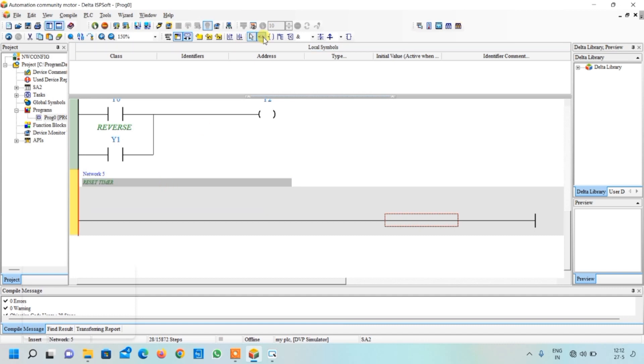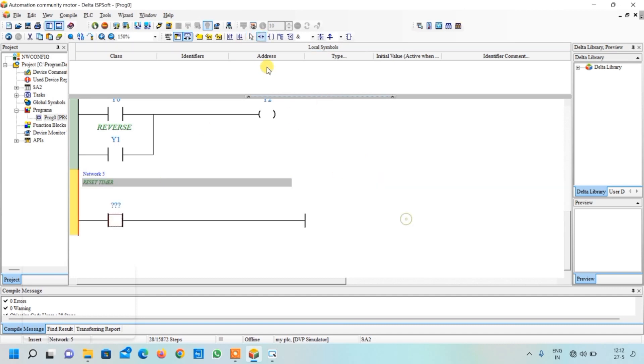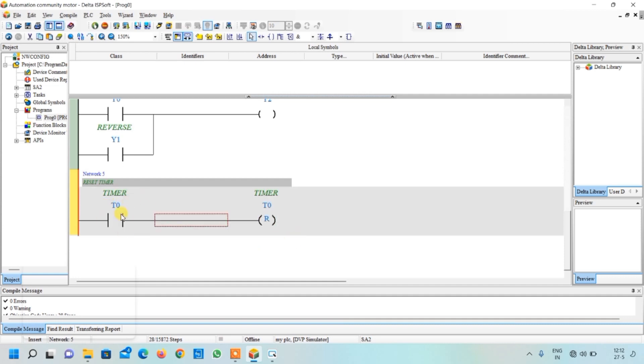Insert a final network and write 'reset timer'. Select a contact and output coil — double-click and select the reset button so that when the timing is completed, the timer resets itself. This completes all the programming for automatic forward/reverse control of the motor.